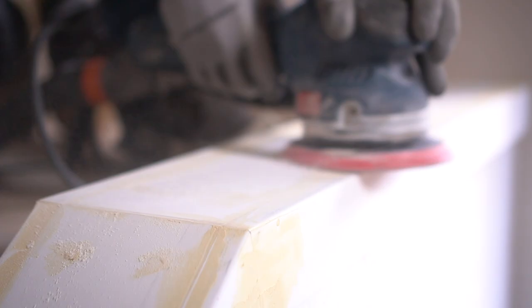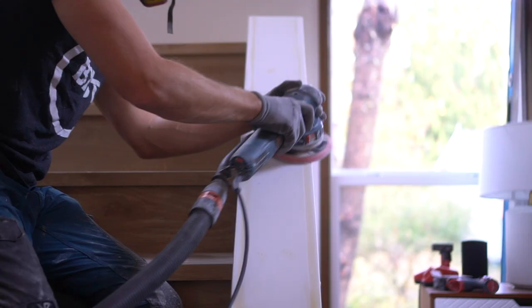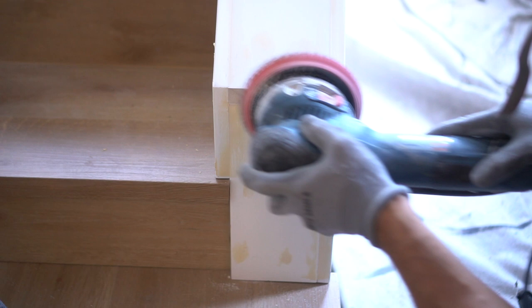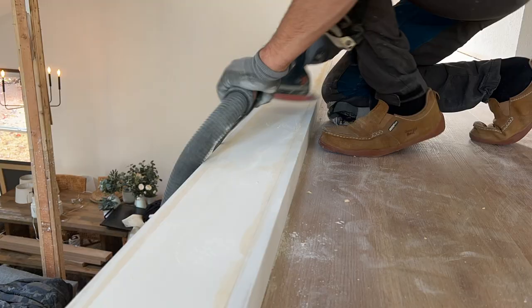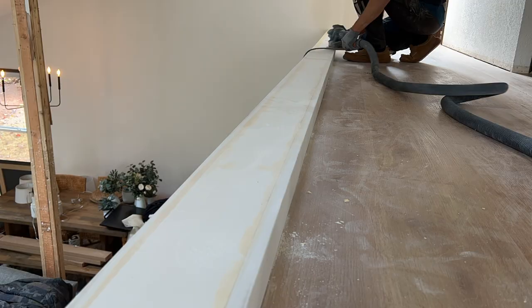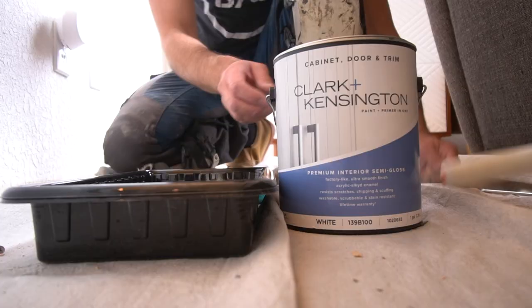The sander I'm using is my Bosch random orbital sander with 240-grit sandpaper. It's a very high grit, but I want as smooth a finish as possible — if it takes a little longer to sand the fill down, that's fine as long as I have a perfectly smooth finish in the end. One key note: to avoid a large dust cloud and mess, I have my sander hooked up to a shop vac so every time I turn on the sander it also turns on the shop vac, sucking away the vast majority of dust so it's not spread across your house.